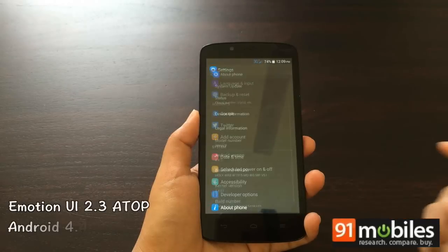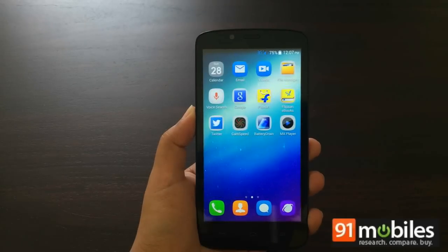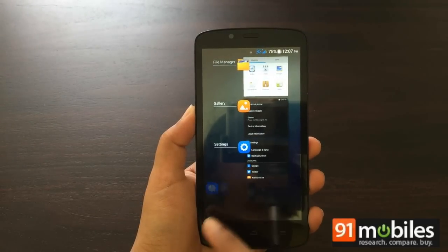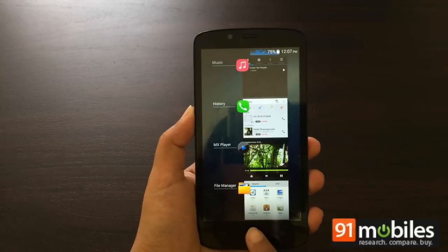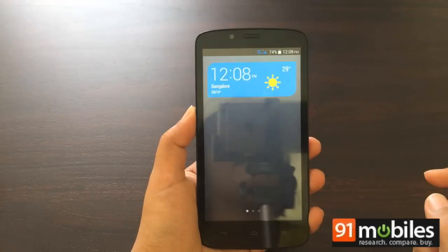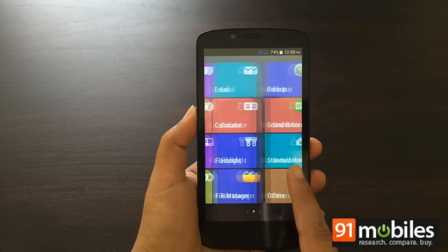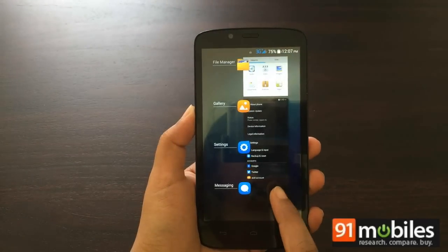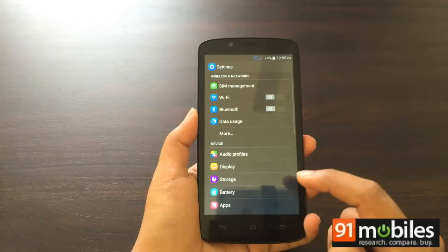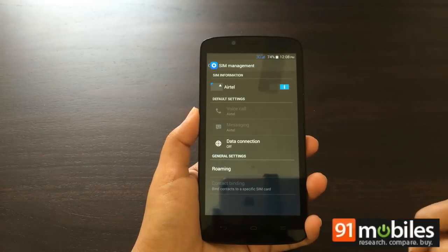The Honor Holly runs Android 4.4.2 KitKat overlaid with Huawei's Emotion UI 2.3. Unfortunately, it is a bare-bones version of the interface, skipping out on most of the best features. The UI has been highly modified from stock Android, with large colorful icons splattered all over the home screen thanks to the lack of an app drawer. You can change the layout to Simple Home, which converts the UI into an easy-to-use format featuring large blocks for app icons and bigger font sizes. The multitasking menu can be brought up by double-tapping the home button, while long-pressing it will launch Google Now. Most of the advanced controls in the Emotion UI settings are missing, with only a dedicated SIM management section for assigning a default SIM for voice calls, messages, and data.